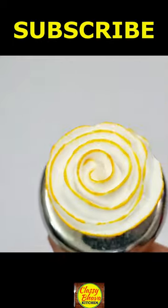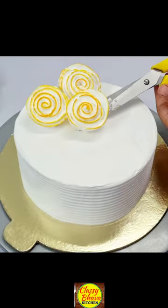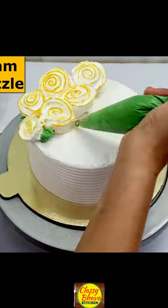Now I have made a swirl rose on the nail. Simply make a swirl — you don't have to break. So you will see how big a swirl rose is made.